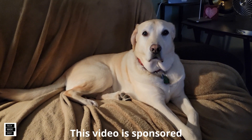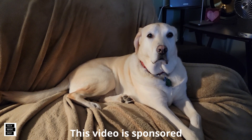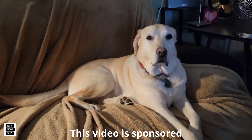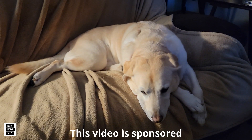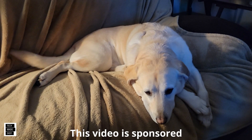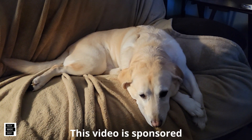This is Al from Tech Made Easy with a really quick message. The video you're about to watch is sponsored — we received this product from the vendor — but we will be very honest with you as we review it. If you like our video, I hope you give us a thumbs up, share our video, and subscribe to become part of the family. Thank you.